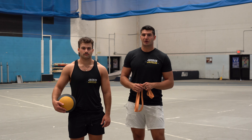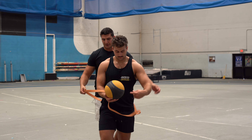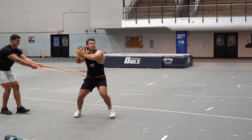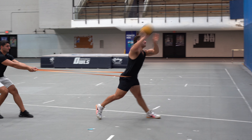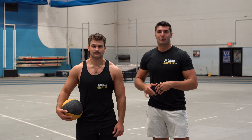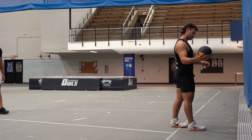The first drill we're going to do is a band-resisted med ball shot put. I'm going to put the band around Nevin's waist and pull him back. He's going to take three steps and throw. Now we're going to speed things up and get rid of the band — Nevin's going to do the same drill without the band, at a faster speed, still focusing on keeping that left side strong and firing the back hip through.